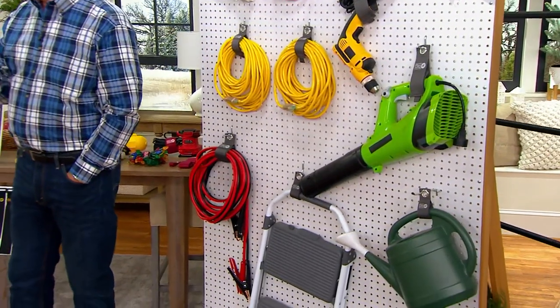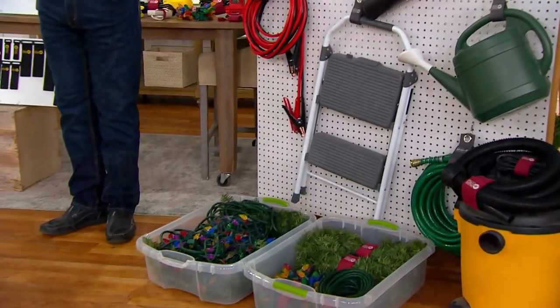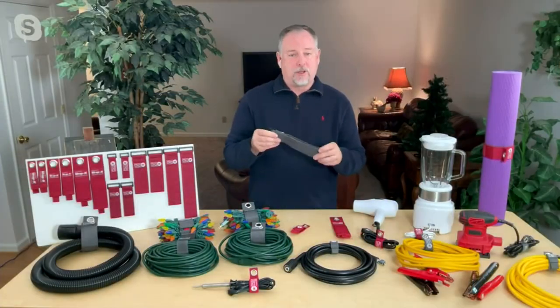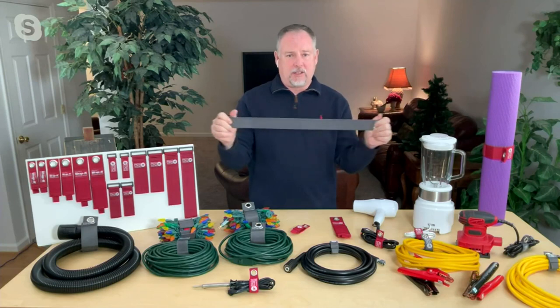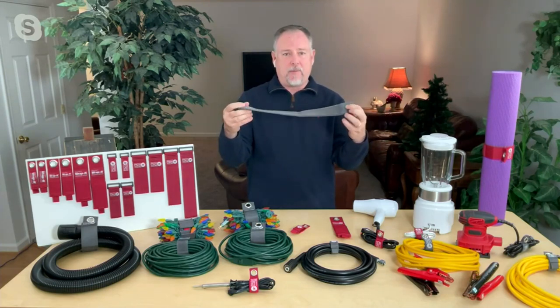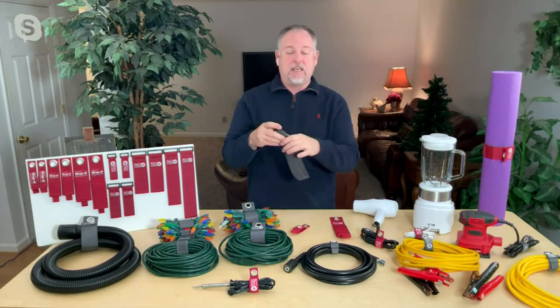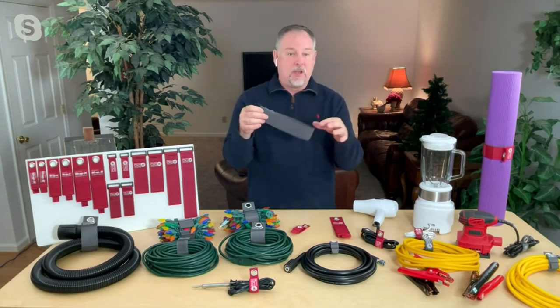Everything in its place and a place for everything. You can put it up on the wall, in a drawer, or on a shelf. You can use these indoors and outdoors. If you have a boat or an RV, they're awesome for that. We wrap up a lot of our sleeping bags with this. My son and I have skis — we put these around the skis so they stay together and don't fall all over the place when we store them.